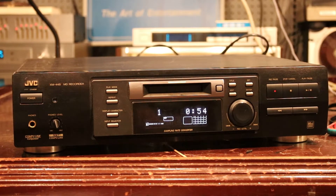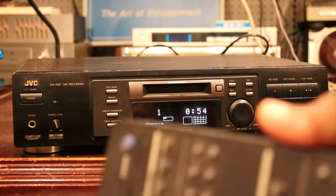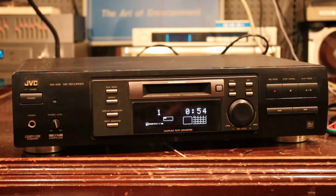This is the JVC XM448 mini disc player recorder. We're going to give it a quick demo. Right now I'm going to be using the remote control. We'll listen to what's recorded on track one.